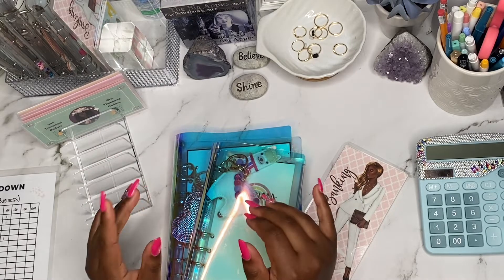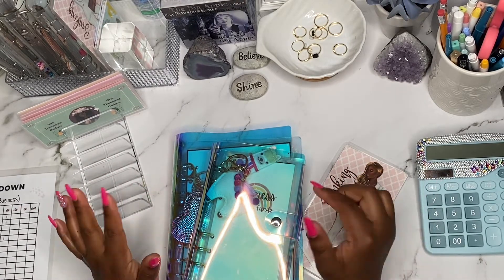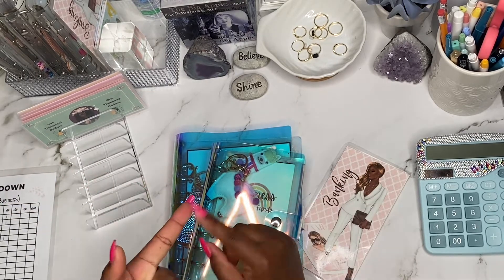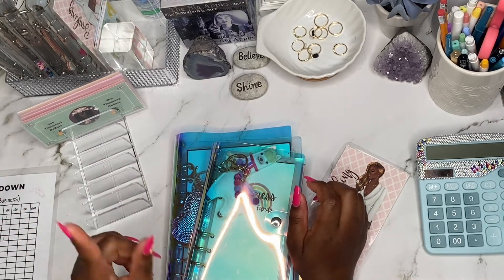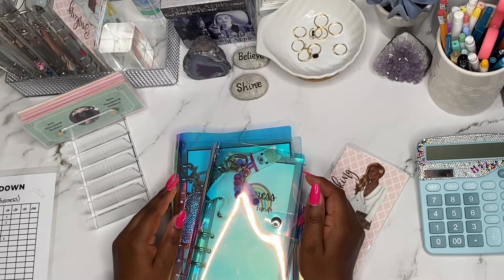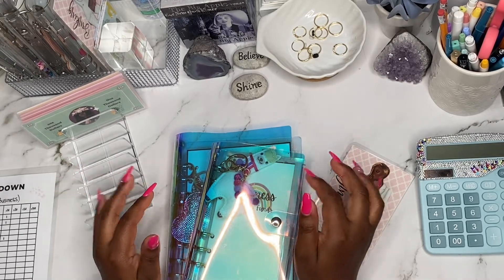Hello, lavish babes. Welcome or welcome back to another video. My name is Simone and here on my channel, I will be talking about all things related to finances — that is budgeting, debt management, sprinkled with a little bit of investment as well as saving those coins in order to create generational wealth for myself and my family. If those topics are of interest to you, then please continue to watch.